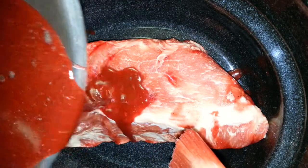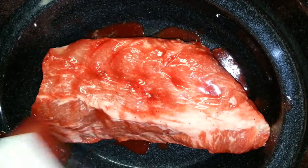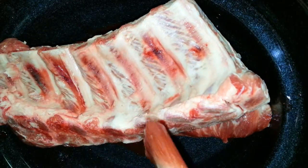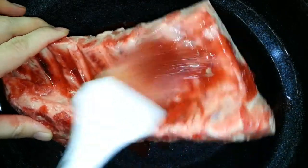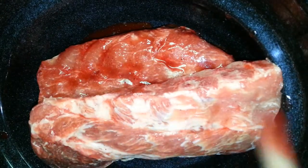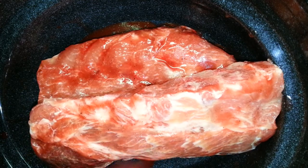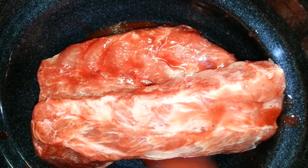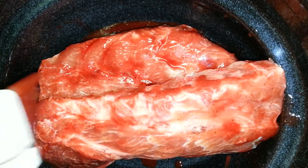Now you're going to flip it over and brush this side with the seasoning. Then take the rest of the ribs and do the same. You're going to have some sauce left over, and you want that, because you're going to be applying the sauce throughout the cooking process.